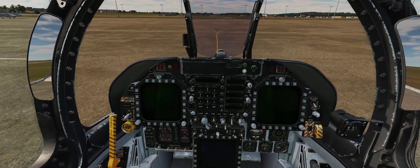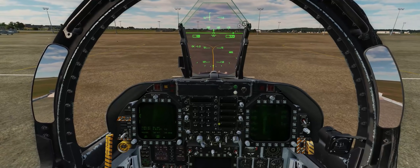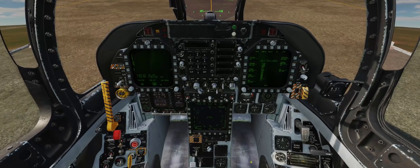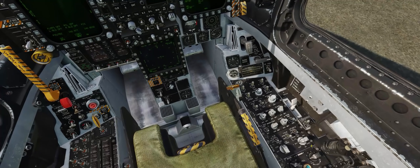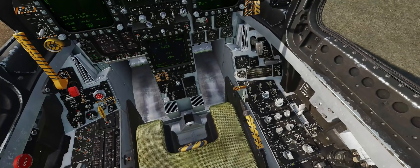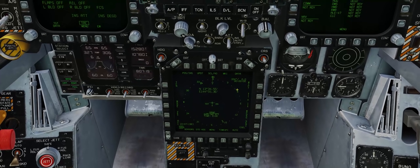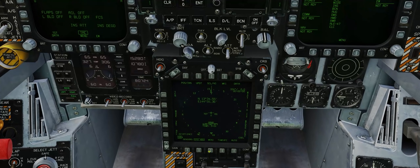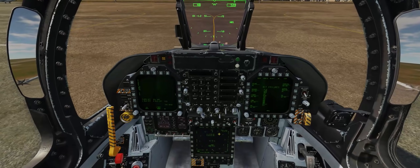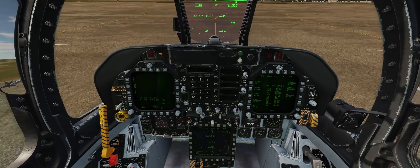Next we'll turn on all the displays in our cockpit — our two DDIs, as well as our MPCD down between our knees, and of course our HUD. Once the MPCD is turned on, we'll go ahead and start our INS alignment. We'll bring the radar switch to the operate position and our INS to the ground position. Because of the squat switch, the radar will not actually turn on with weight on wheels, so we don't have to worry about overheating it. Coming back to the HSI, which automatically populates on the MPCD, we can press the STD HDG OSB button for a stored heading alignment for a faster alignment. I always recommend waiting for the MPCD to be turned on before starting the INS alignment, so you don't miss the STD HDG stored heading alignment button.